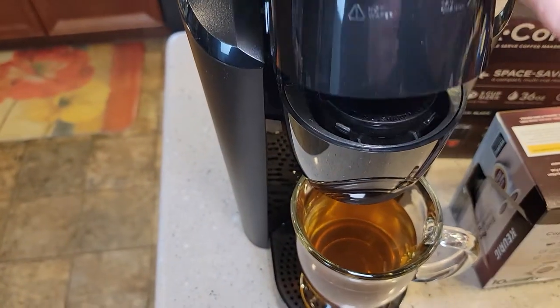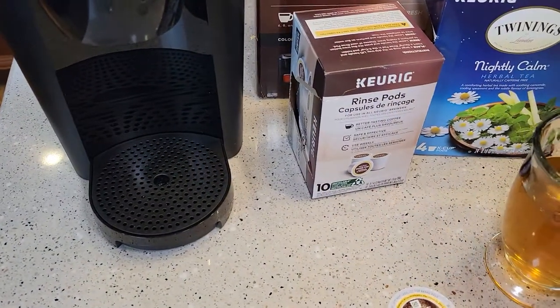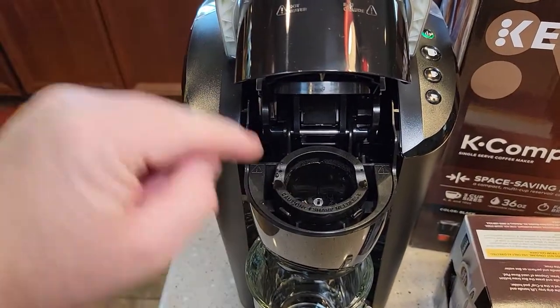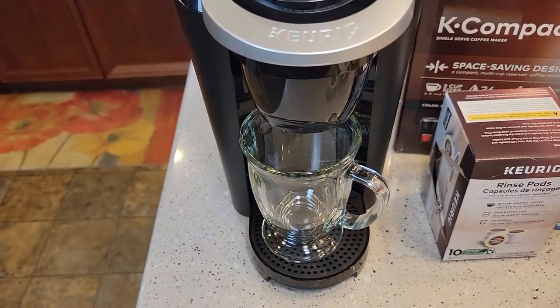So you can do a hot water rinse. At the very least, you should just make sure there's no K cup in there and run an eight ounce fresh water rinse through there.